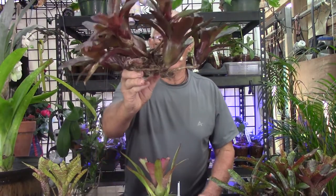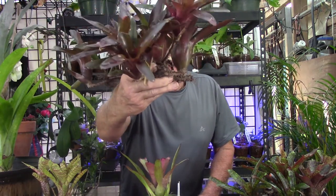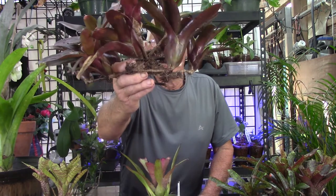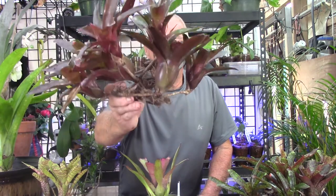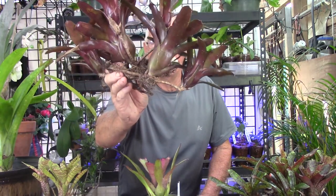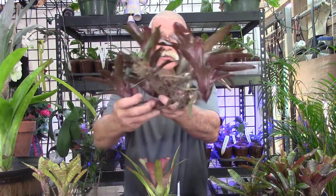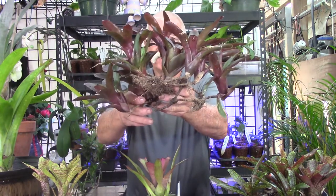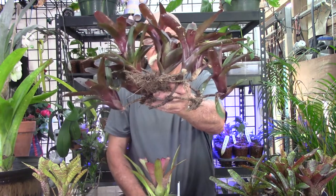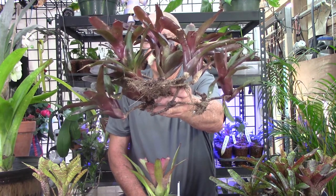Oftentimes you will be able to find minis that are stoloniferous. As you can see, this is another Neo, and this is perfect for a hanging basket or putting on a piece of driftwood. The rosettes are not all that big, and even with this large clump — even a large clump like this does not take up a whole lot of space. You can grow them just like this, just like any stoloniferous bromeliad. Just put water in the cup and they will be really happy.